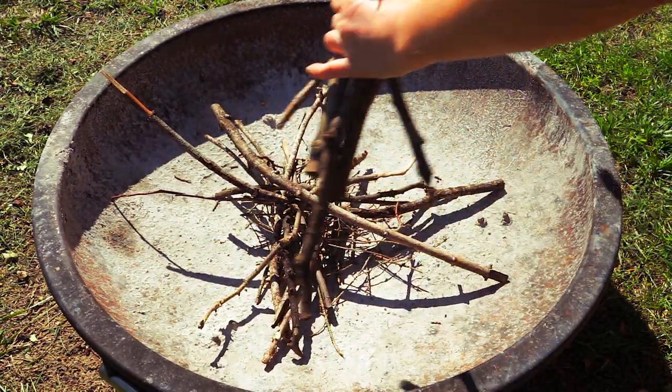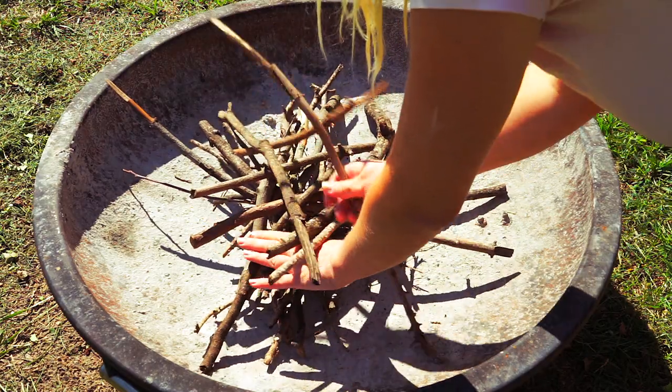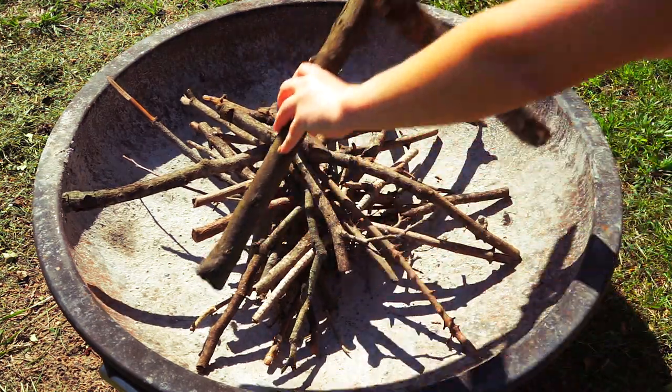Then you place the larger branches and try to make them stand up a little bit like a pyramid. It creates space for the air and will help the fire to breathe and become stronger. Then the larger branches and so on.